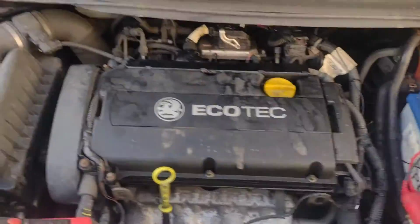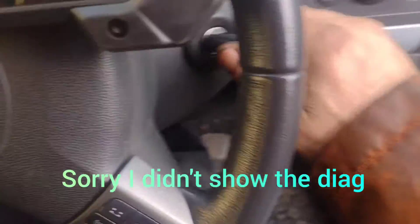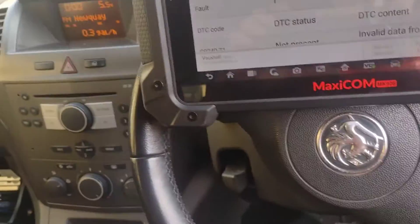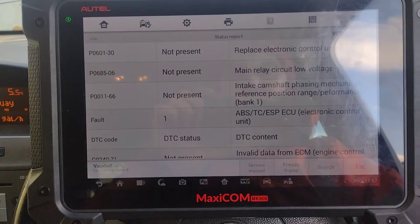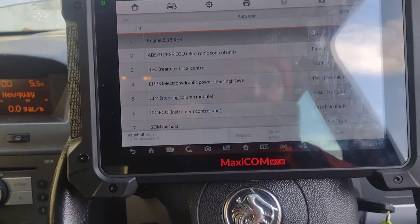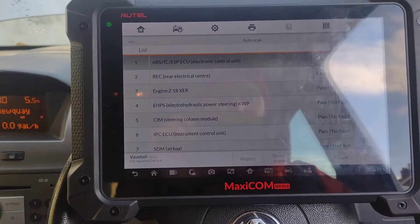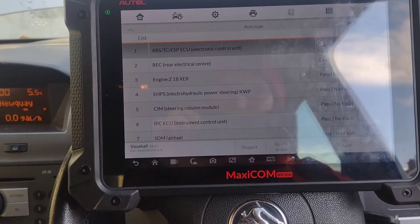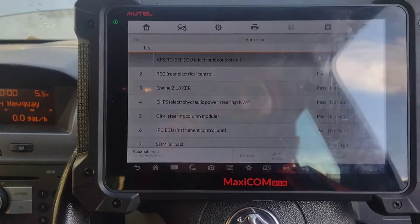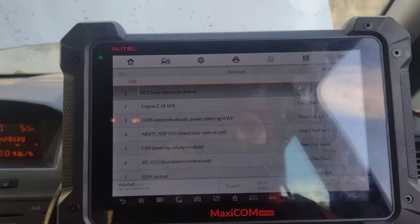I'll show you it starting — see, it wouldn't even crank before. So what I'm going to do is clear these fault codes now that I've seen them and it works. That's just the ignition on now — I'm going to clear the fault codes and we'll see how we get on. Looks like that's fixed somewhere. It could be in that fuse box under the bonnet — somewhere there could be a bad contact. There may be other issues about to happen, but this is just to get it going for now.